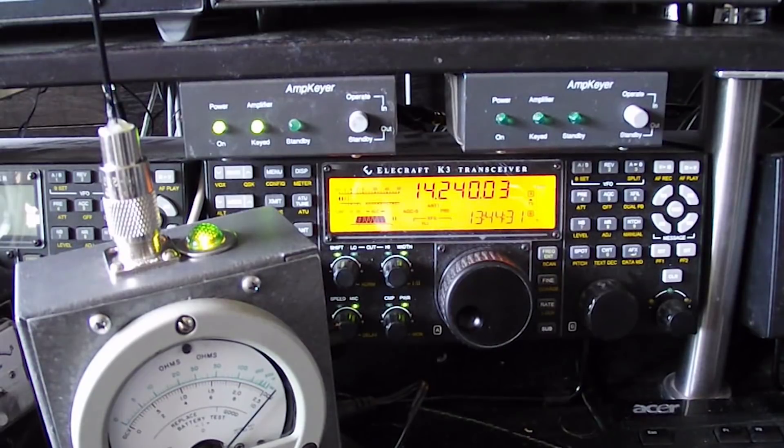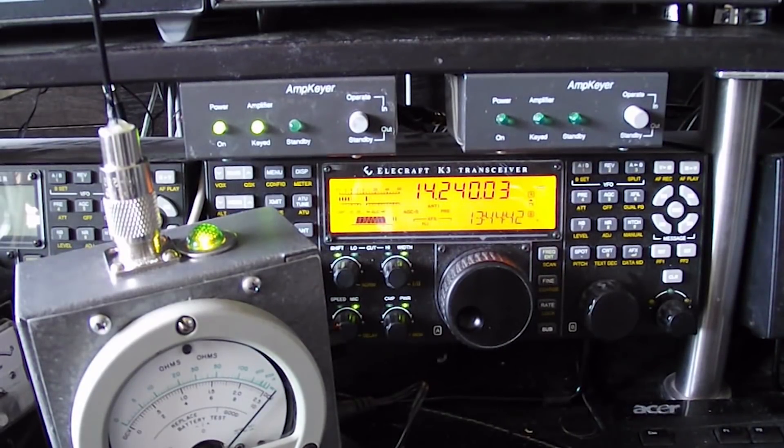Nice to hear you Emil, five by nine plus 20 to 30, 73 from W6LG. You are talking and you are stronger than some Europeans who are calling — it's unbelievable. You have heard many West Coast stations and also AV7 stations, which were very, very strong tonight.